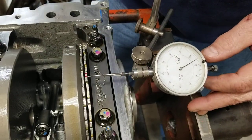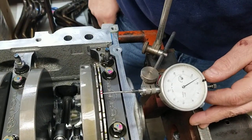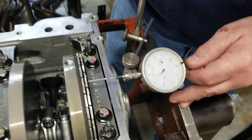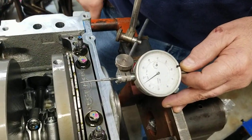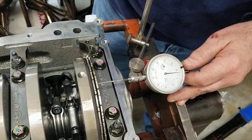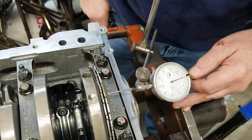Here's one of the bent teeth — this one is fourteen thousandths toward the front of the motor. This one is six thousandths toward the front of the motor. This one is seven thousandths toward the front of the motor — I'll call it six thousandths to the front of the motor.